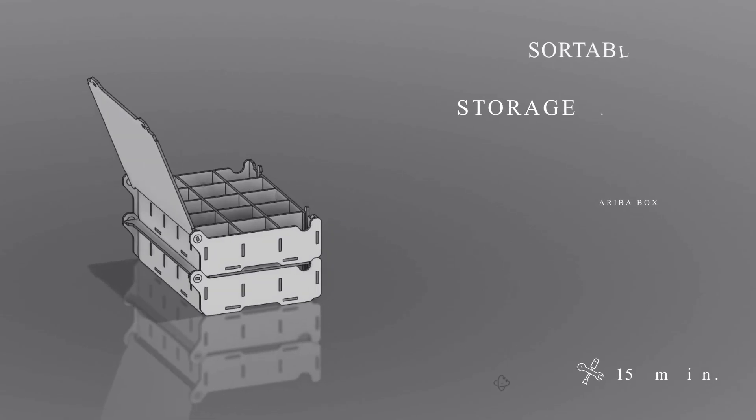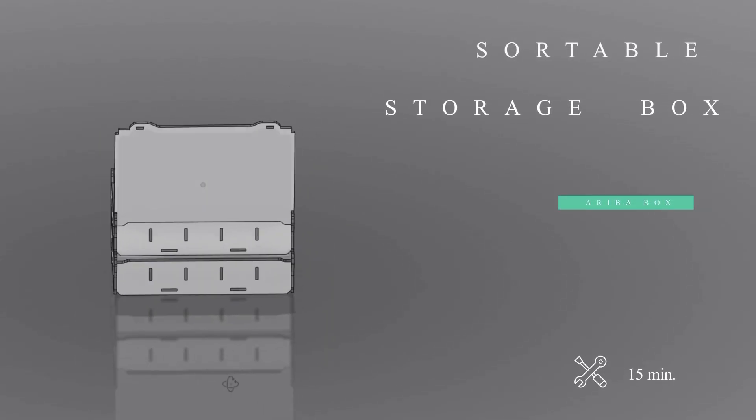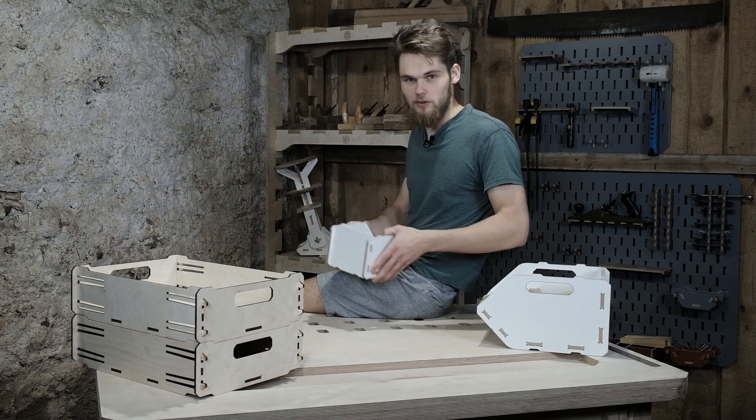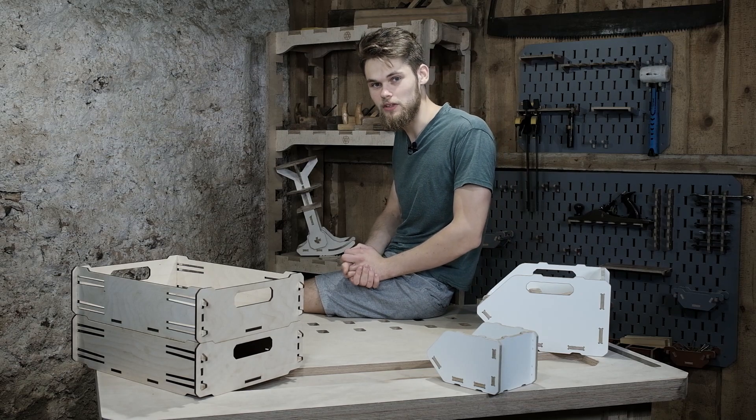Hello guys, I'm Davis and today we are going to make a sortable storage box. Previously I have made a couple of box designs and they are all great, however they are not really suitable for storing small items of different sorts. So I decided it was high time to make a box that would be excellent for storing, for example, different size screws.